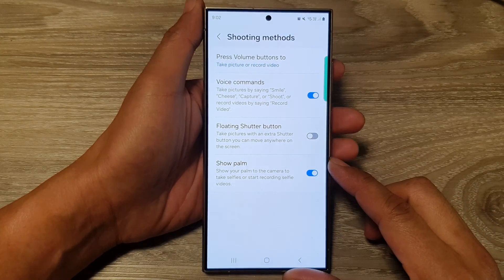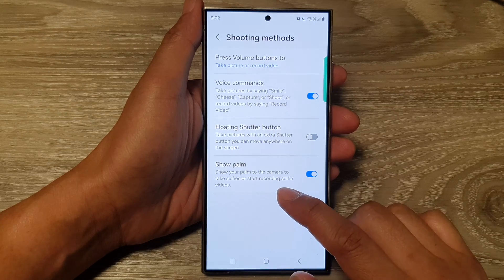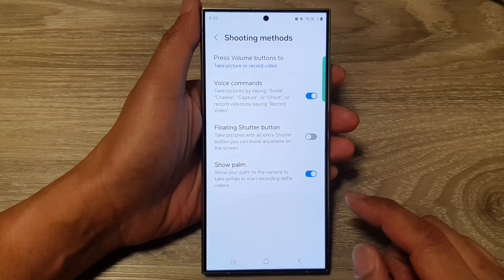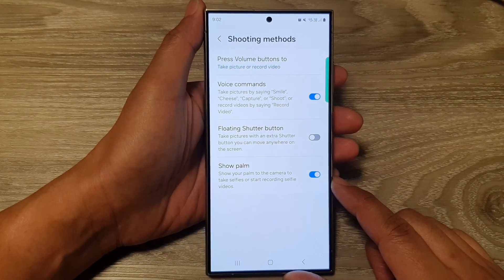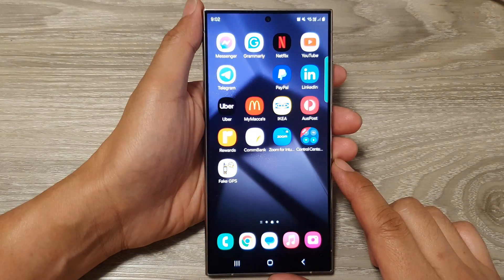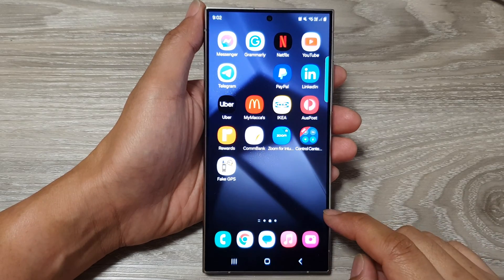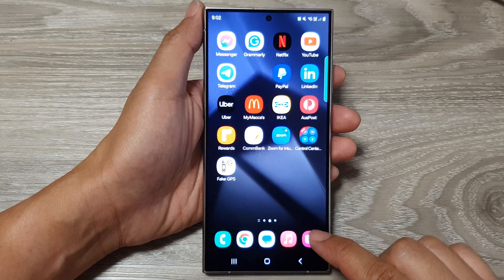How to turn on or turn off Show Palm to take selfies or start recording selfie videos on the Samsung Galaxy S24 series. First, tap on the home button to return back to the home screen. Then from the home screen, open up the camera app.